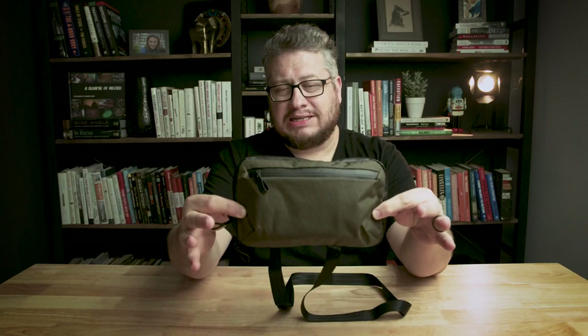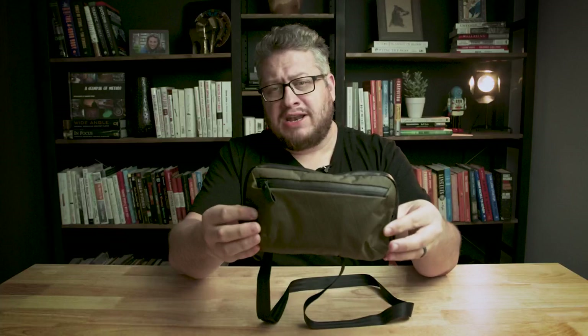This is the Alpaca Elements Tech Case Mini. Right now I've got it stuffed with some everyday carry items. In a minute I'll put some other stuff in here. We'll get a good look at the size of this thing, how it carries, what it carries, and some of the pockets and organization.